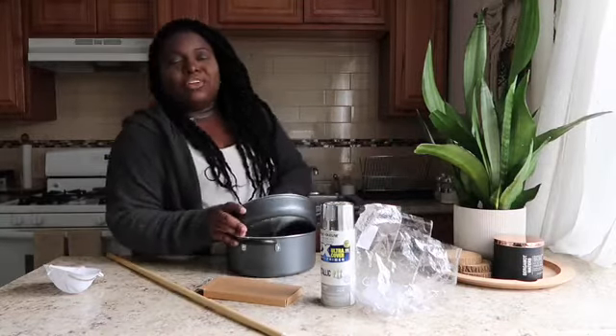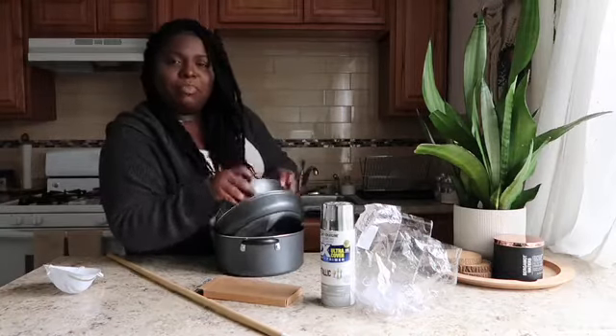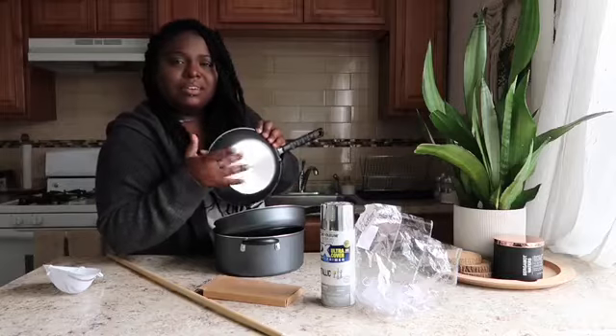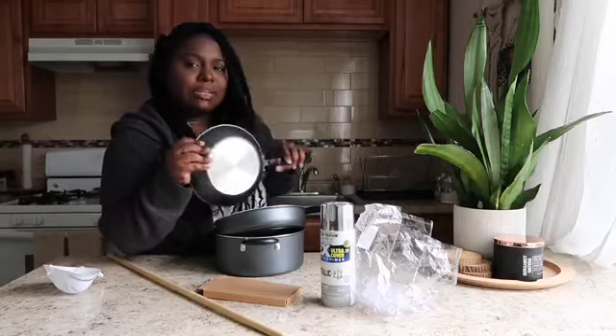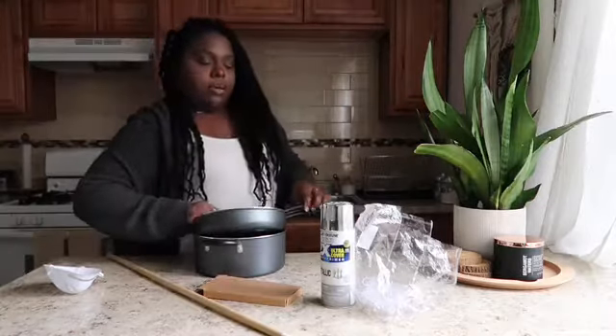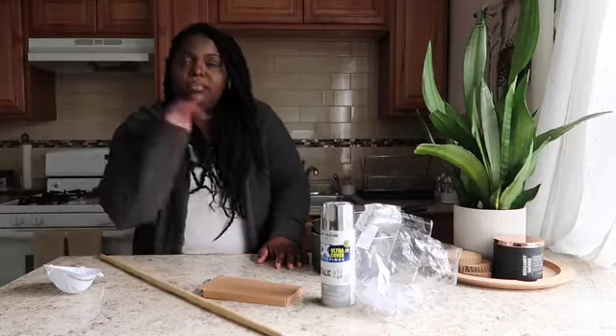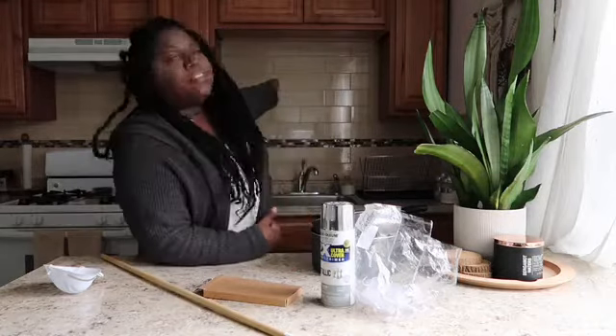I don't want to display pots that are grimy and dirty — when the pots get all greasy, I don't like that. The reason I say this is renter friendly is because I'm renting this place and I don't want to put holes in her wall, let alone her tiles.